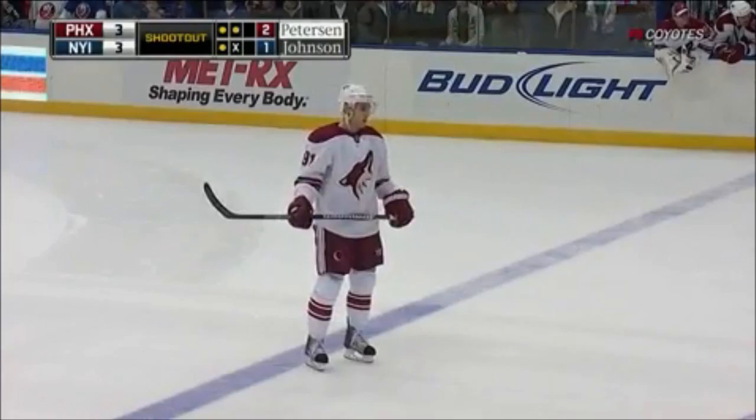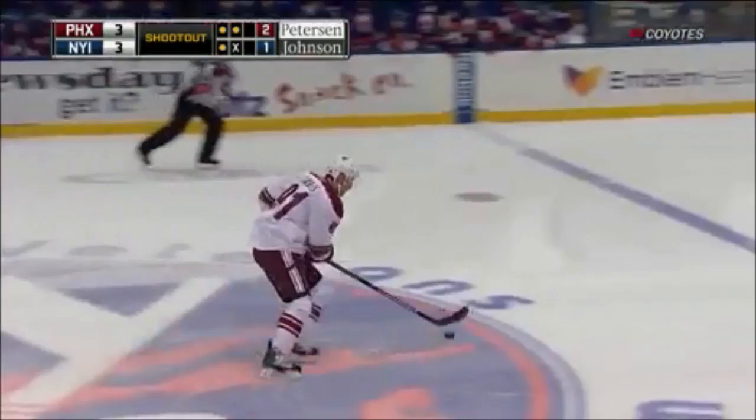I would be surprised to see him come down and just try to go high glove. Adrien O'Coin, who did it so well and so often last season — tourists for the win now for the Coyote.